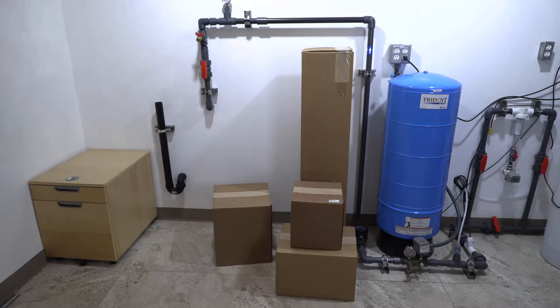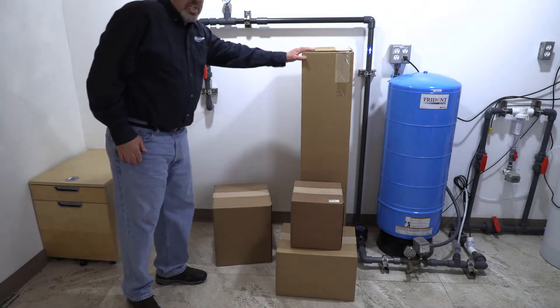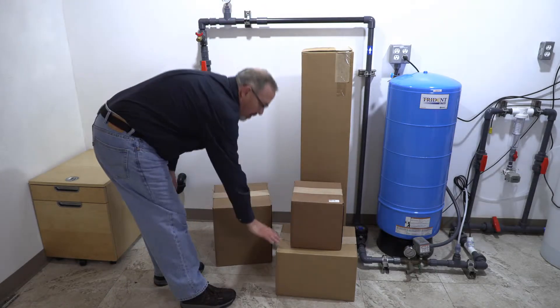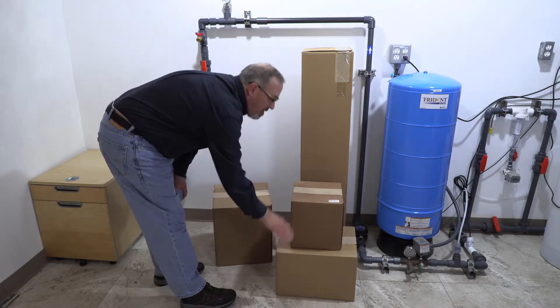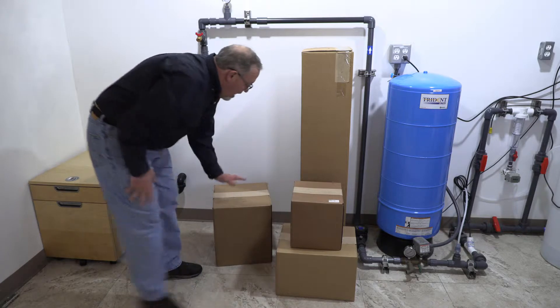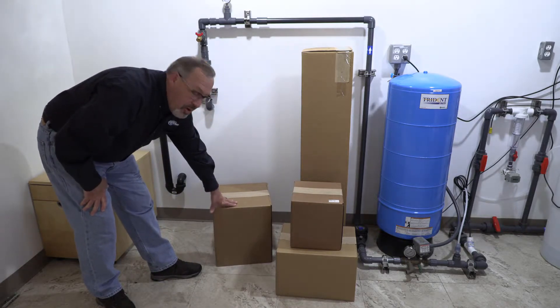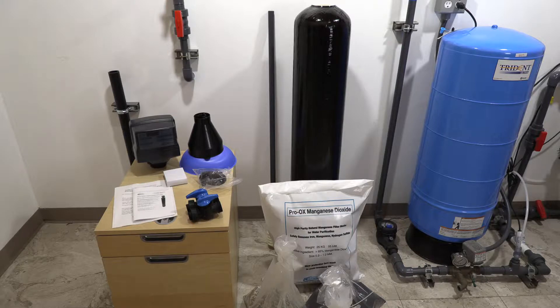For this one cubic foot system, this is how it's going to arrive at your house. There'll be four boxes: one will contain your media tank, one will contain half a cubic foot of your Proox, there'll be a smaller box with chemsorb and Proox, and then a box with gravel and your control valve.